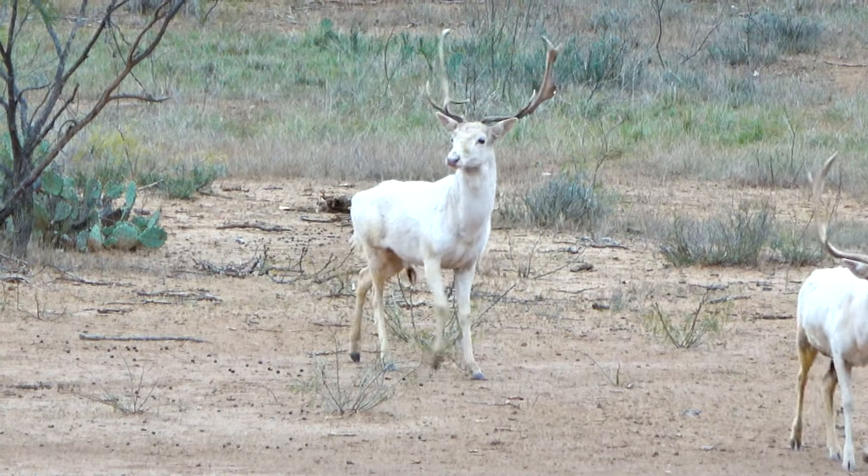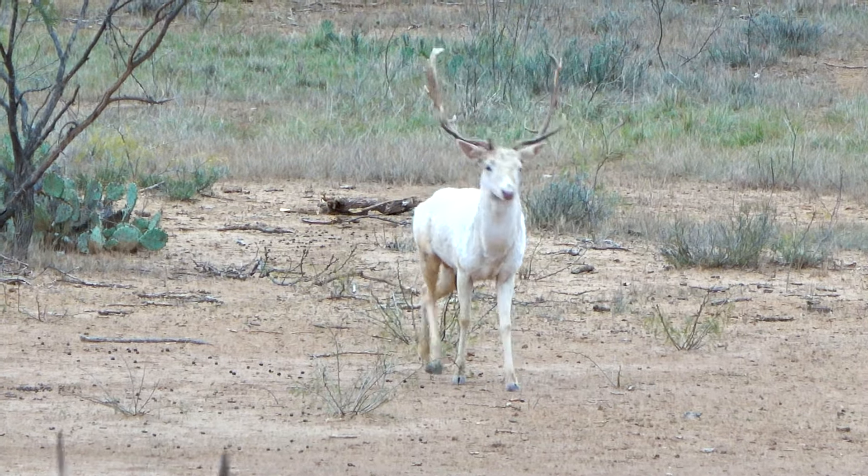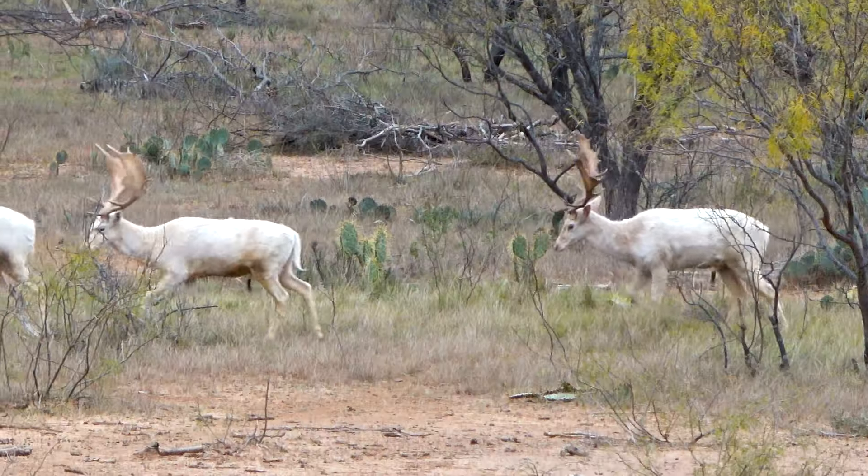I get a phone call from a friend saying they've got a white fallow buck that needs to be culled — he's in a transfer pen right now. They wanted to see if any hunter friends wanted to come and harvest him. I said why not, I'll be there. So I grabbed my son Lane and said, hey dude, will you film for me? I really want to focus on hunting and capture this.